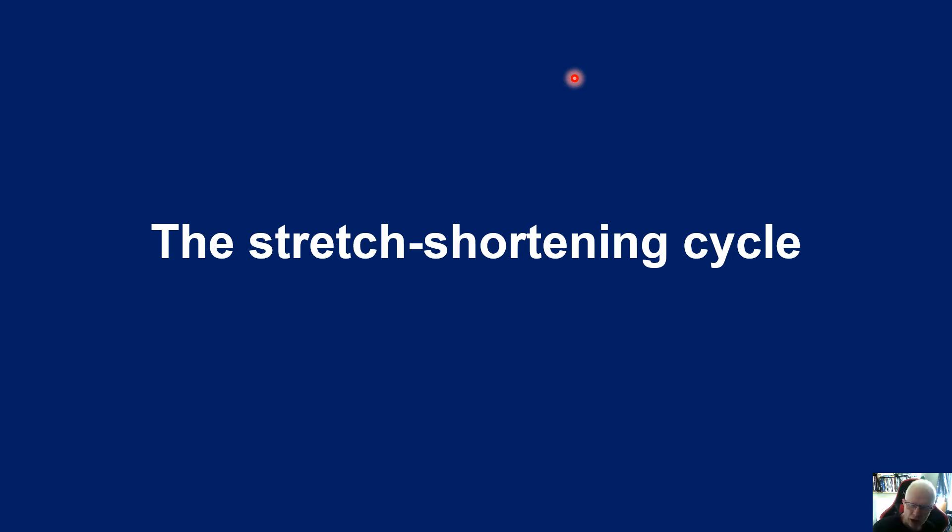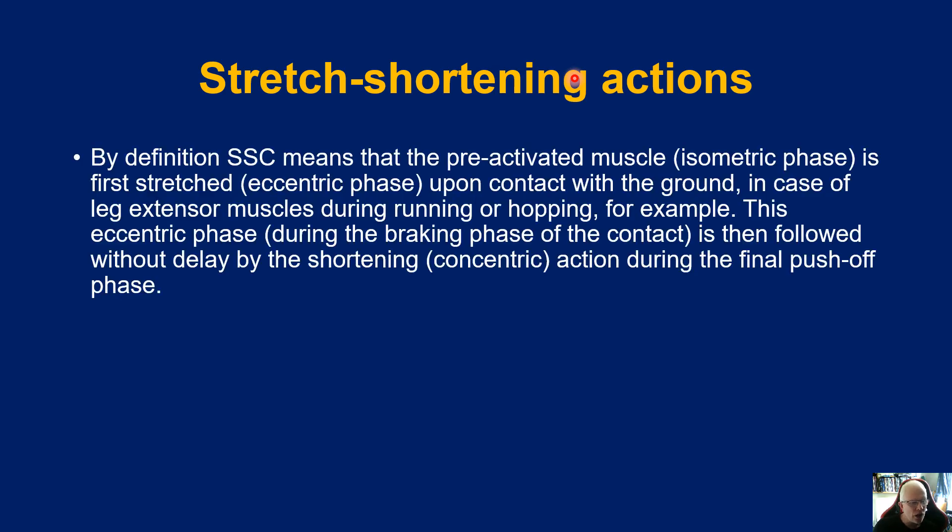So where does the stretch-shortening cycle sit within eccentric and concentric contractions? By definition, the stretch-shortening cycle means that a pre-activated muscle — that is, an isometric phase — is first stretched in an eccentric phase upon contact with the ground.